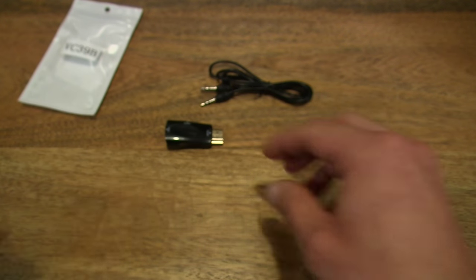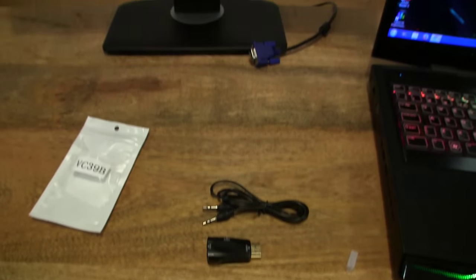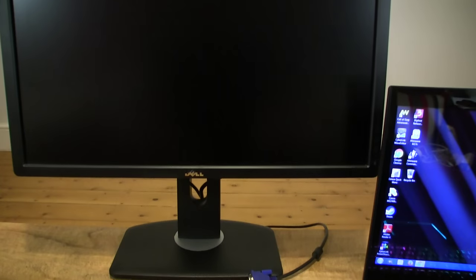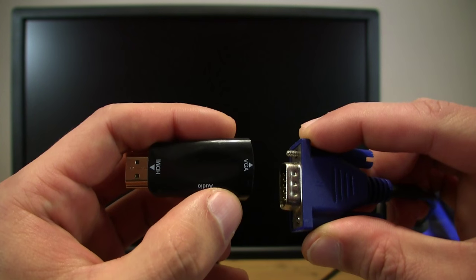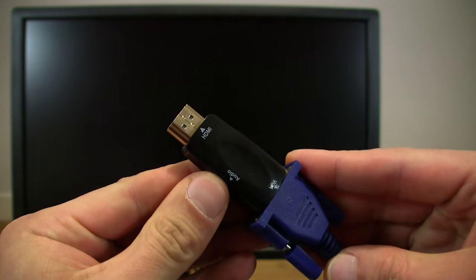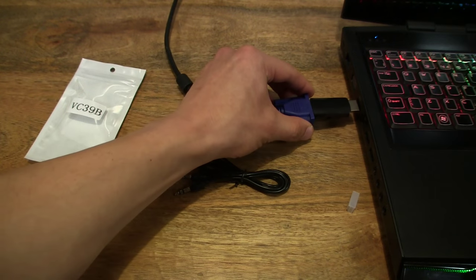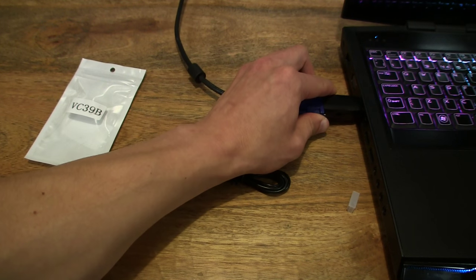Let's try and test it out. I have my Alienware M17X R3 laptop, trusty old M17X R3. And in the background we have the Dell U2412M UltraSharp monitor. What we want to do is connect the VGA cable onto the adapter, just like that, and then plug it in to the HDMI port of the laptop, just like that.